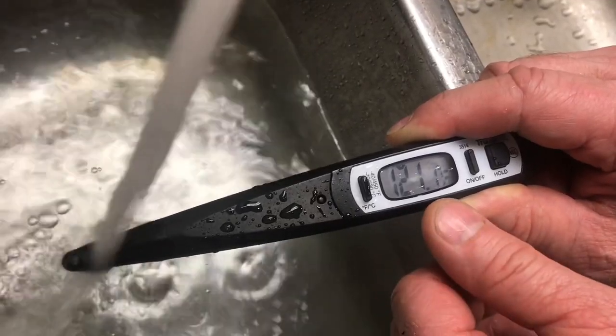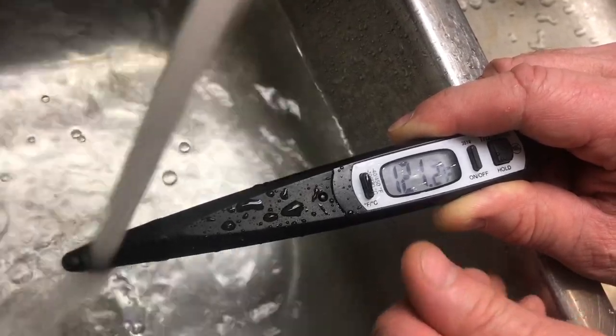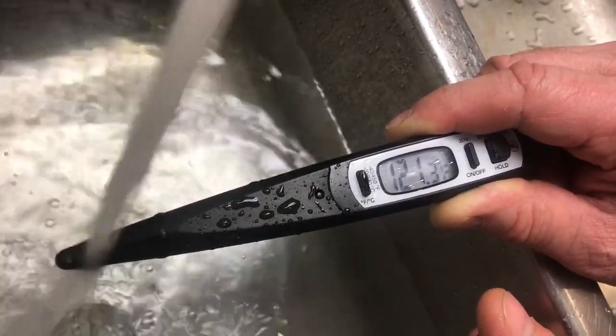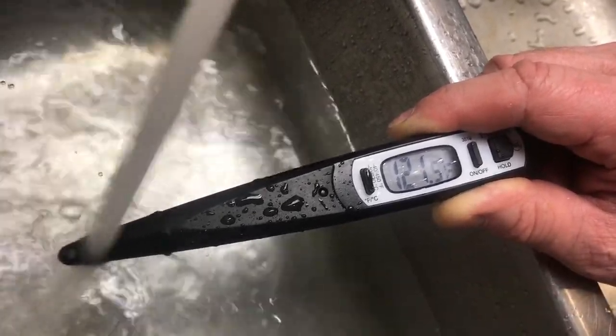It's now at 121 degrees and we can't go past 120, so that's the reason we want the mixing valve. It may have taken a little bit of time to get there, but you can clearly see it's 121.